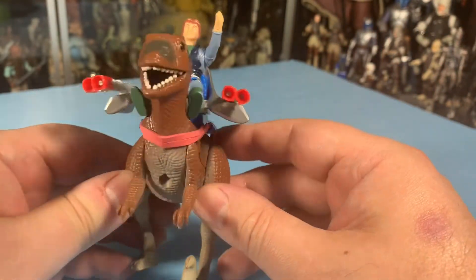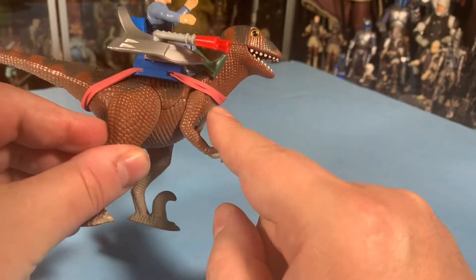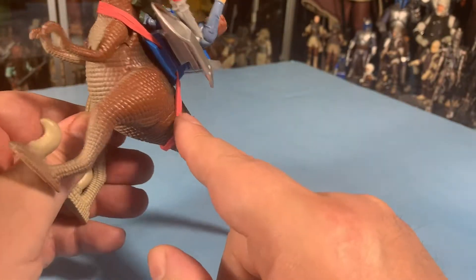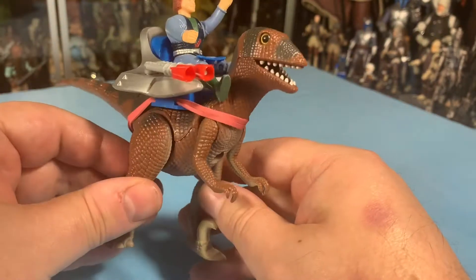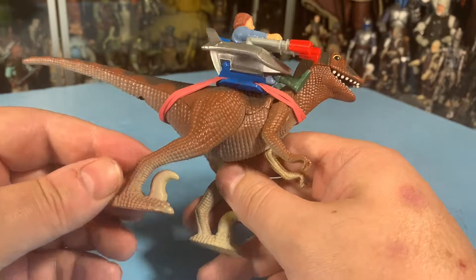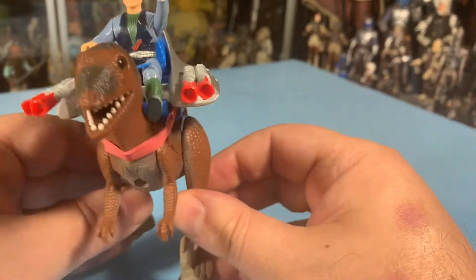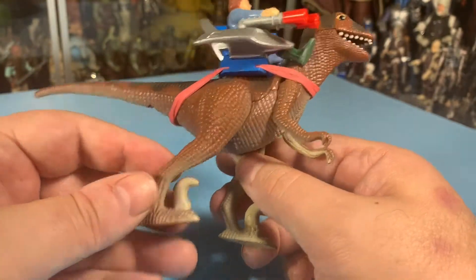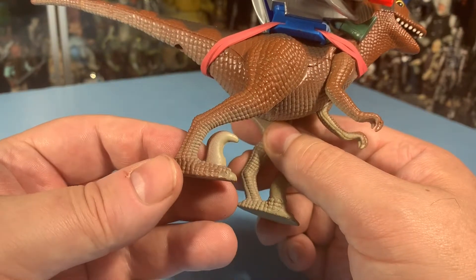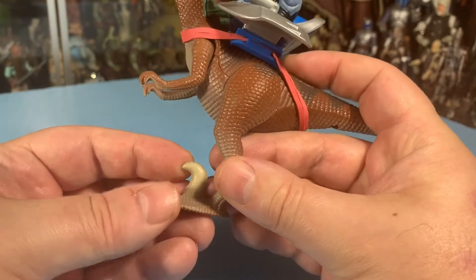The unfortunate thing is the hardest-to-find piece is the harness strap. I was only able to find one or two in probably six months of searching on eBay and various other auction sites, Goodwill, various other places — and you cannot find them. So I used a rubber band instead, because that's basically all it was.